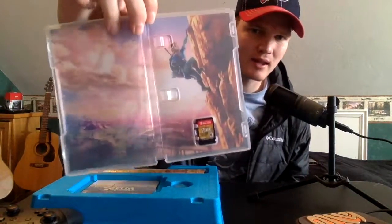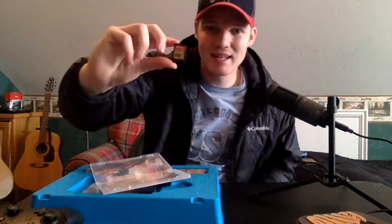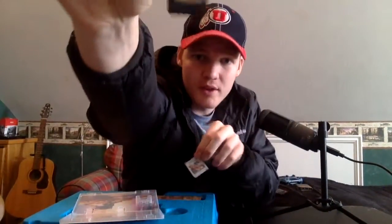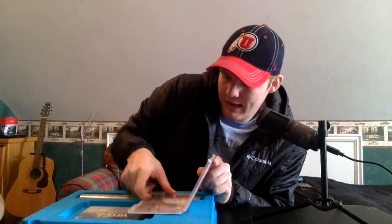I got it open and I love the back with the Guardian — the Guardian's gonna be huge, I can't wait to take down a Guardian. So nice box art inside the box. Then look at this game card — that is so tiny. Here's the Nintendo Switch cart next to the 3DS cart; it's a little more than half the size and about the same thickness. This little guy holds Breath of the Wild.